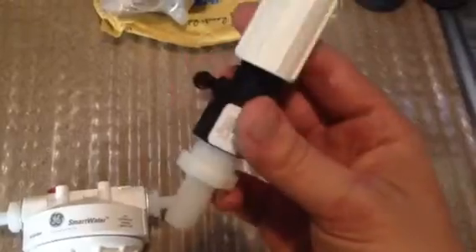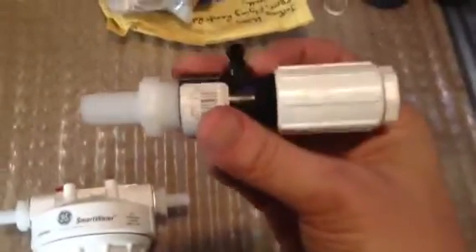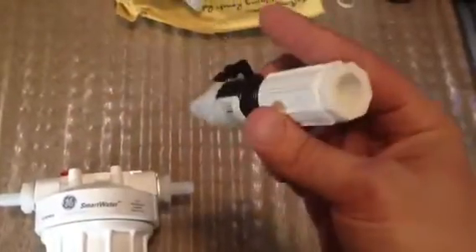As far as it leaking out of this right here, I don't know yet because I haven't tested it, but we'll find out. And if it does, I'll load this thing up with silicone and it won't ever leak again. DIY done.